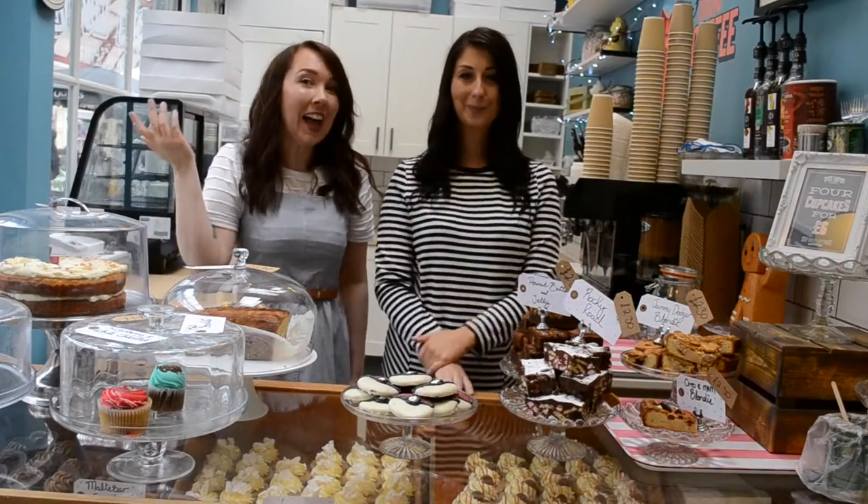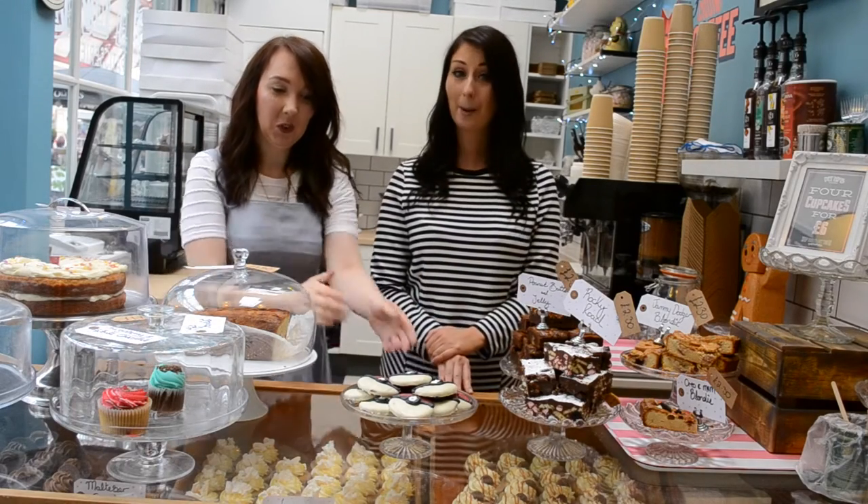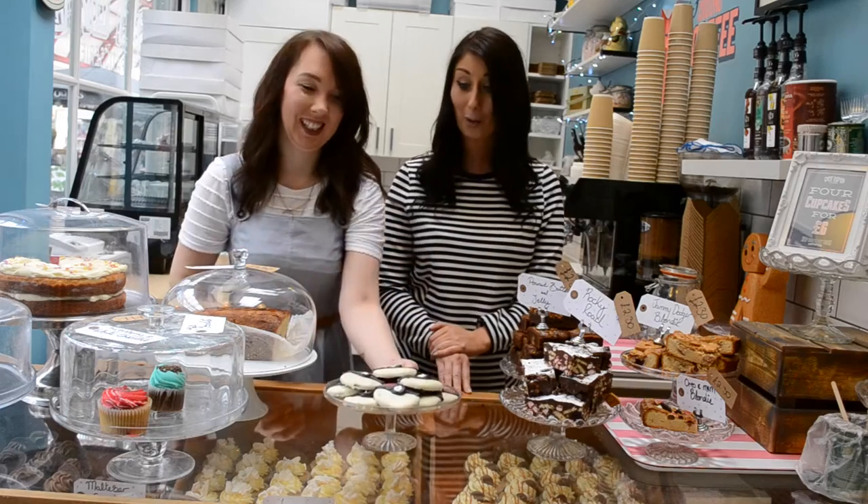Hi you guys! Welcome back! This week we're going to show you how to make these awesome Pokéball cookies. Perfect for eating while you're out and about catching them with Pokémon.